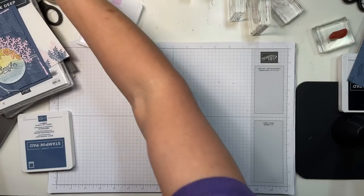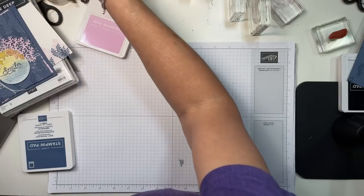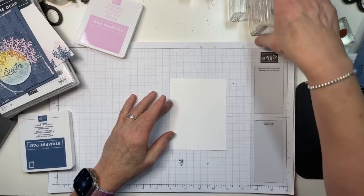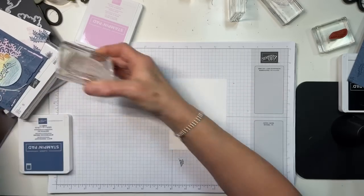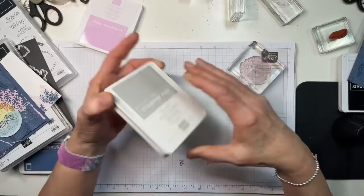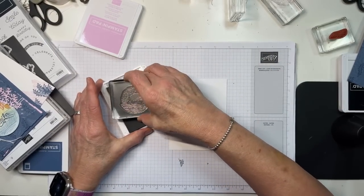I've got a piece of Basic White, and I'm going to stamp the ocean image from Circle Sayings in Smoky Slate.